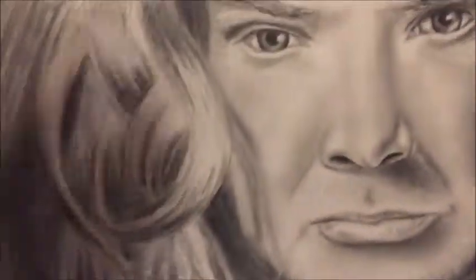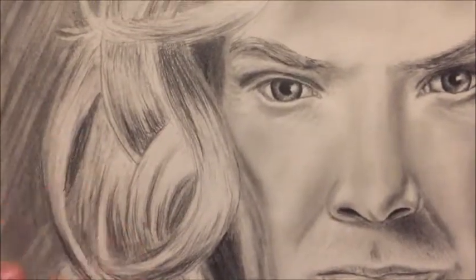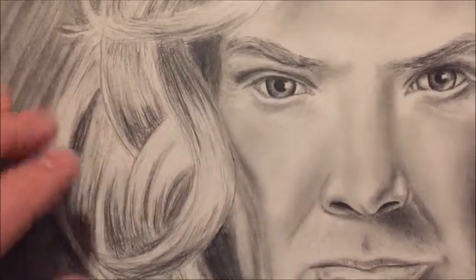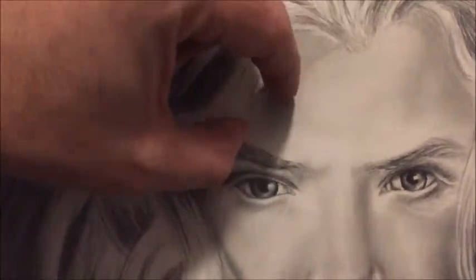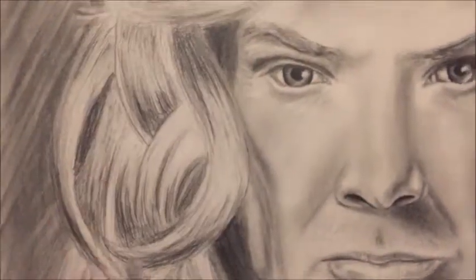I made the hair all one kind of shade of medium gray — like an HB gray or even a B gray — and then I took my eraser and erased out highlights. Notice that highlights don't go like this; they go like that — kind of against the grain, not with it.